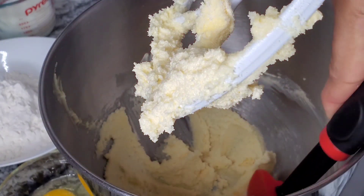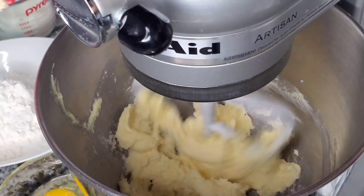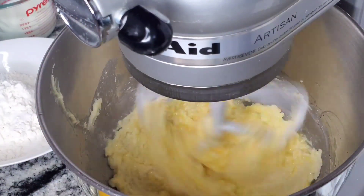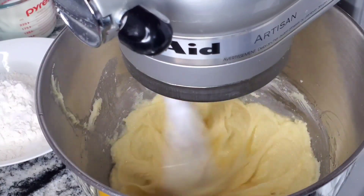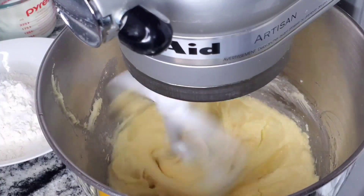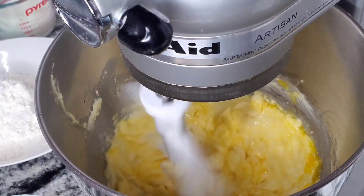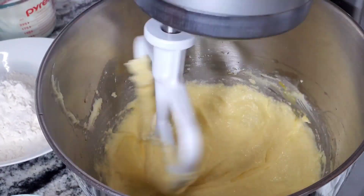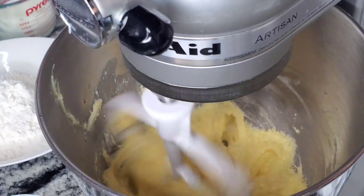I'm going to go ahead and scrape the sides of the bowl and put it back to cream for a bit more. Then I'm going to start adding the eggs one at a time, and I'm going to mix well before each addition.